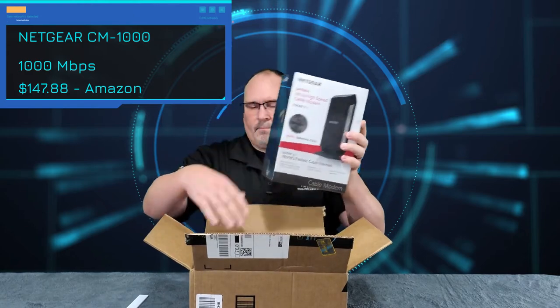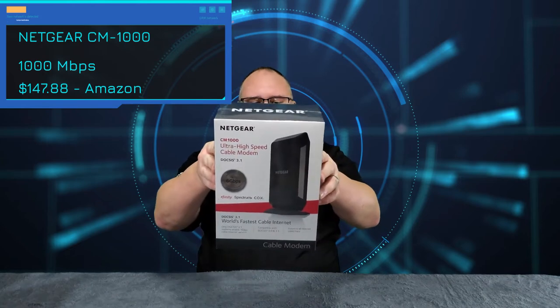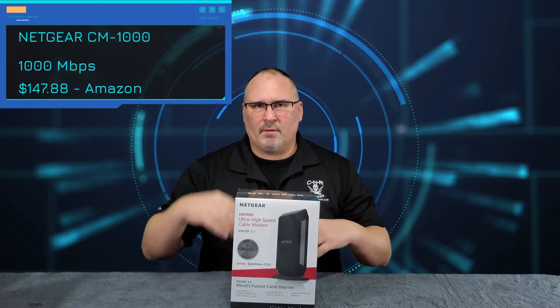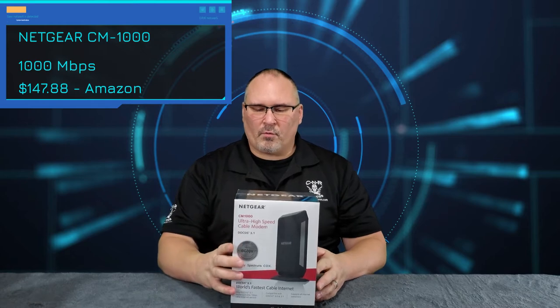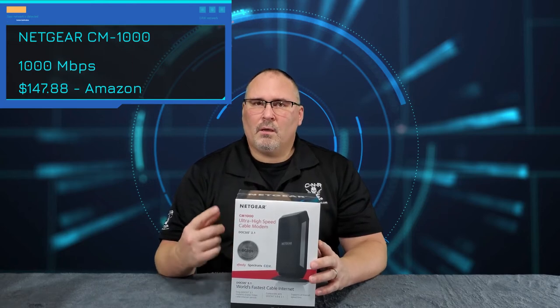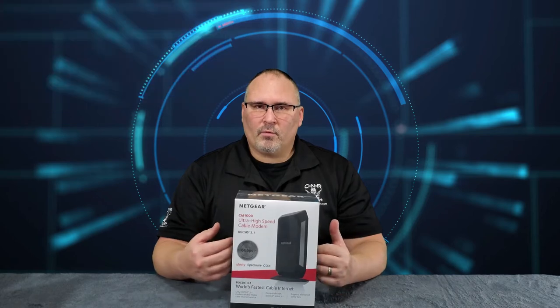This is a Netgear CM1000. It's not the top-of-the-line or the most expensive modem you can get, but it's pretty affordable — I think it was around $140. I'm going to open it up and show you the contents, and then I'm going to show you how to hook it up in case you've never hooked up a modem before.